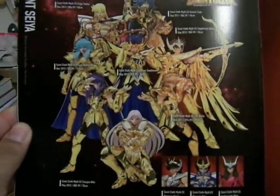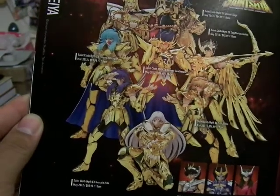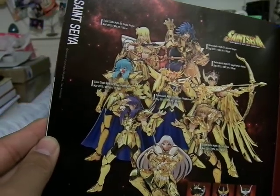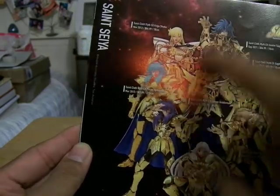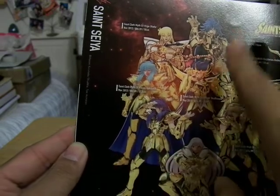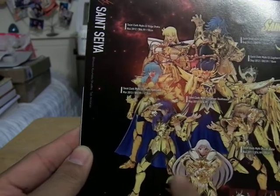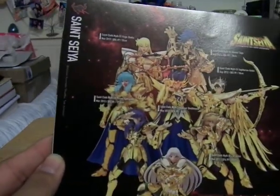Here is the Saint Seiya Cloth — basically the same as the Souchaku Henshin, but more accurate to the anime portrayal because their faces are not entirely covered by the suit. So you have articulation everywhere. And Gold! These are the Gold Cloth figures.